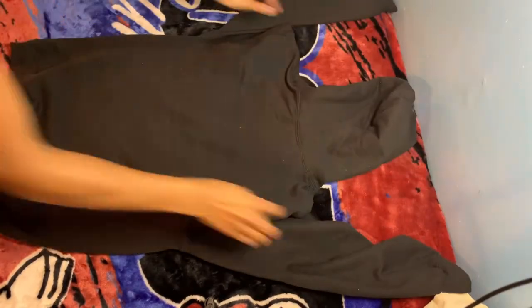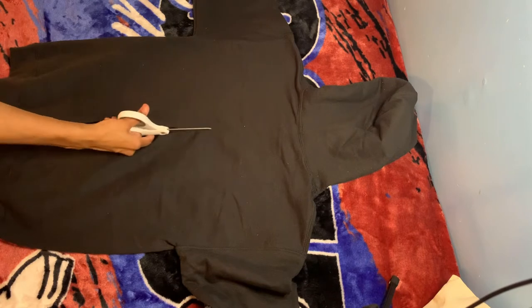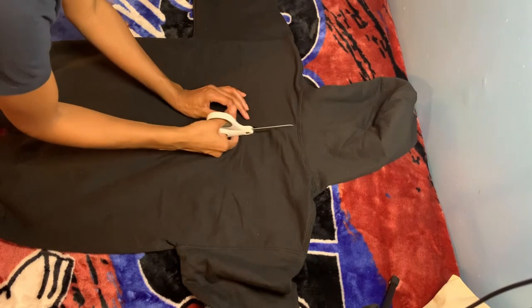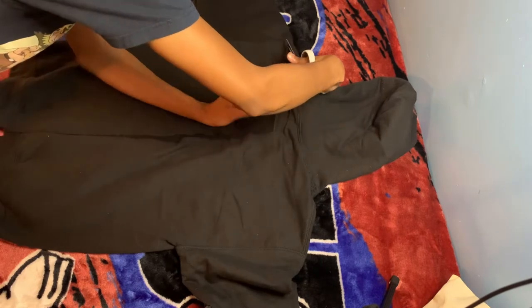Obviously you want to start with a blank hoodie. I got this hoodie and the other gray one that I'm going to show you later from Hobby Lobby.